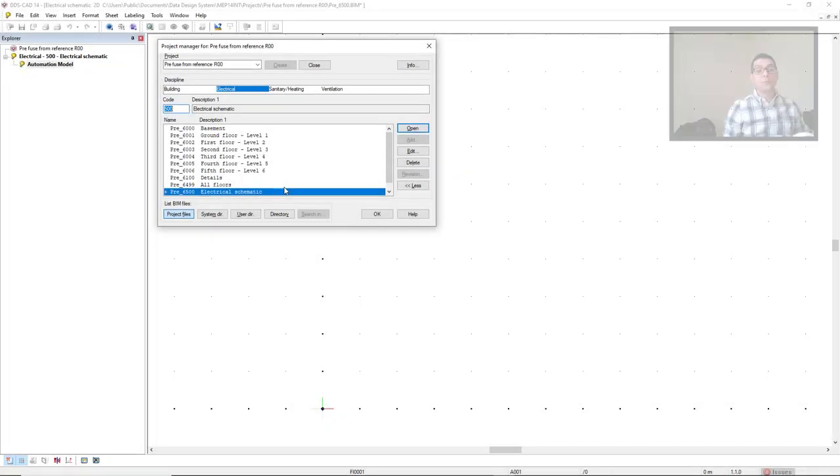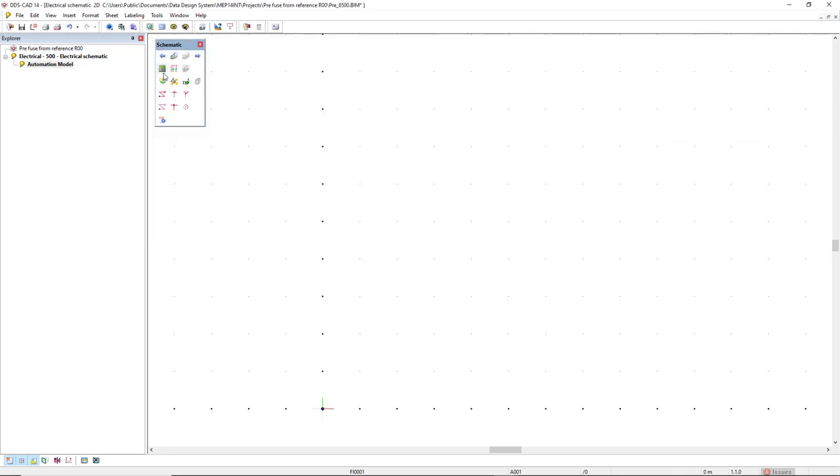For this demonstration, I work on the electrical schematics 500 from a newly created project. The reason to work on the electrical schematics is that we can directly see the result of what we add on the circuit list and add it in a diagram. I'll click open and I'll